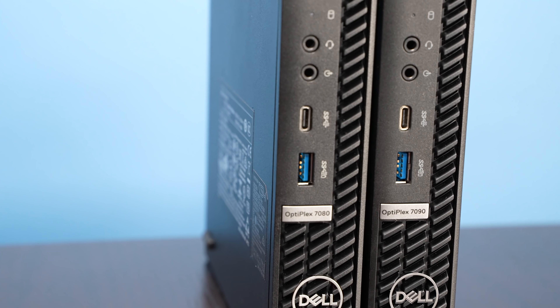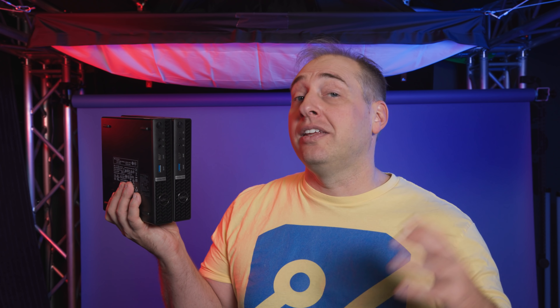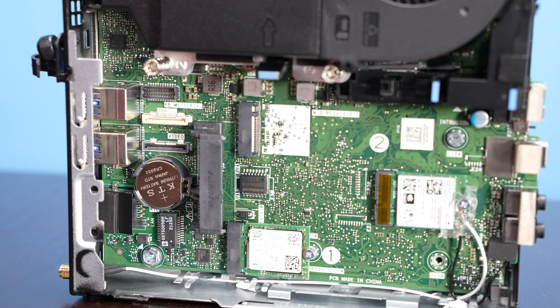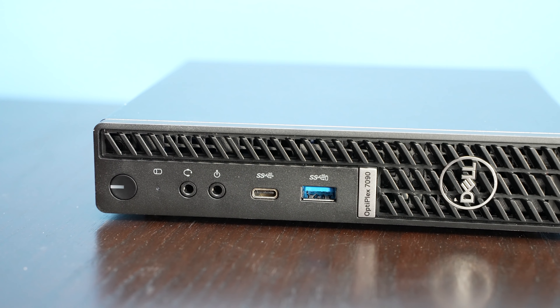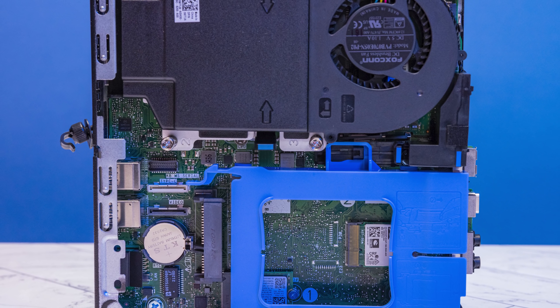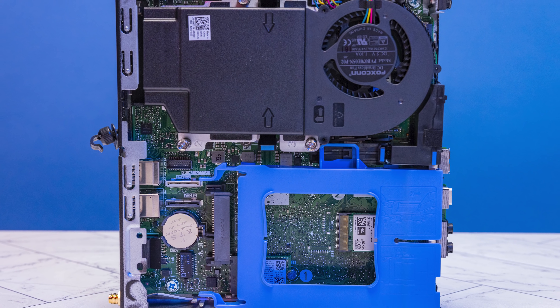So we have two units that look very similar but came with the same CPU. Talking about the differences: the 7080 was more of the 9th gen and 10th gen Core series, whereas the 7090 is 10th and 11th gen. With 11th gen you get PCIe Gen 4 support and features like that USB 3.2 Gen 2x2 port. In terms of chipset, the 7090 Micro gets the Q570 chipset whereas the 7080 Micro gets the Q470 chipset — I'll leave the full details for you to look up.